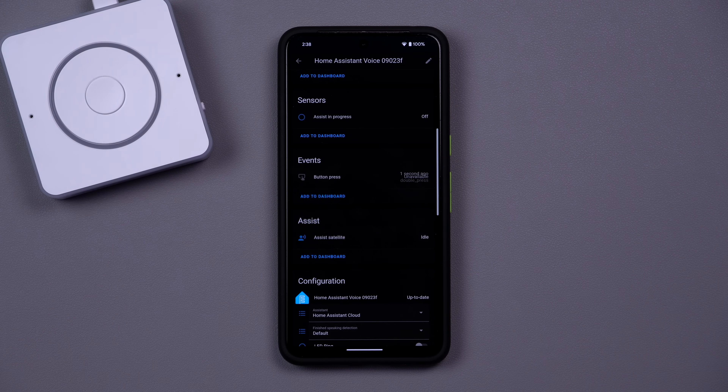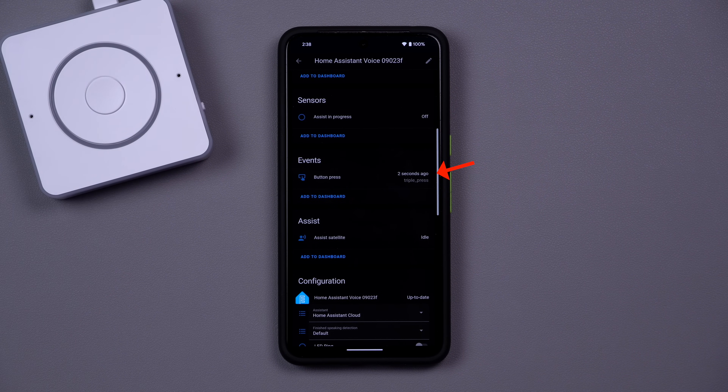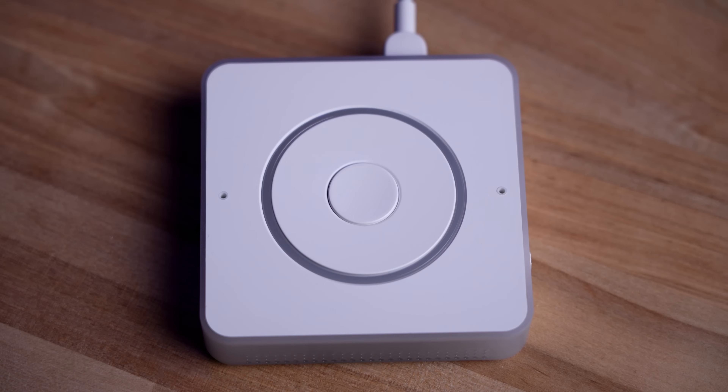Not only that, you can use the button as a smart button. Double, triple or long press are all recognized, so if you want to run an automation or lighting scene from a double press, it's easy to set up.